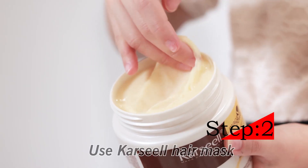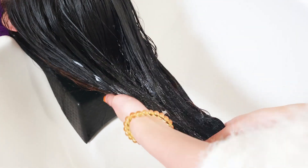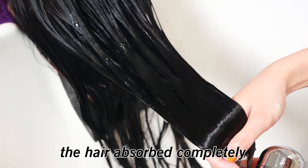Step 2. Use CarSeal Hair Mask. Apply to the middle and the end of the hair. Wait for 10-15 minutes to let the hair absorb completely.